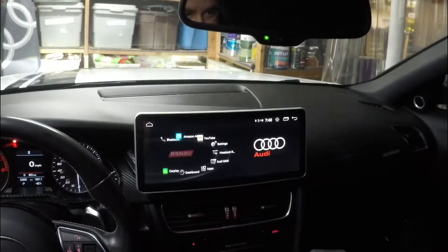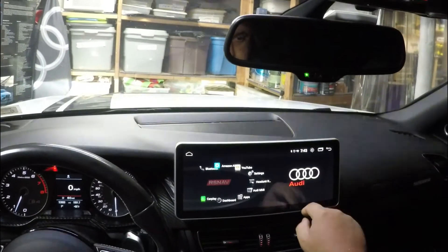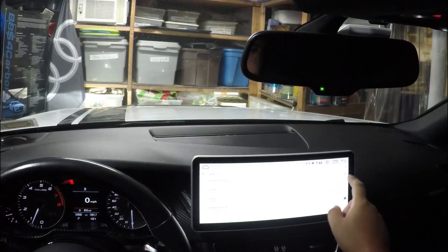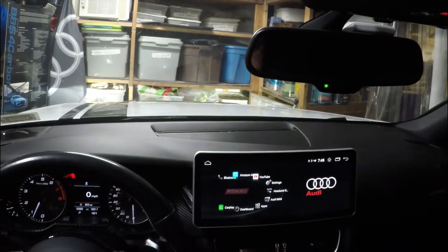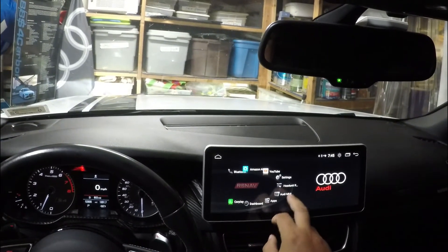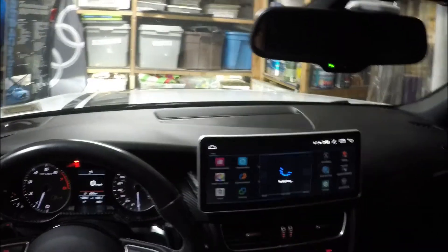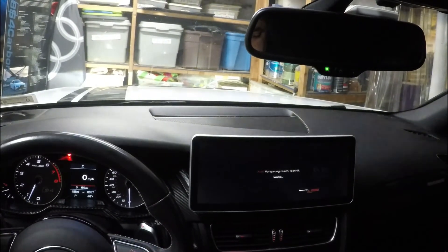Now here's the question: will it keep my time? It is 7:45 according to this. Let's switch to network time and see if it actually keeps it now. It did update to 7:45 instead of 7:43 — that's a good sign. Now let's reboot and see what we get.